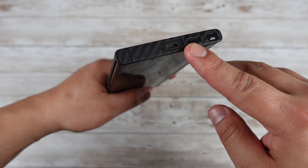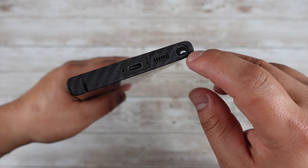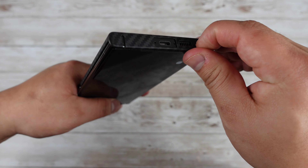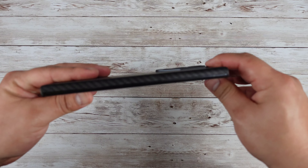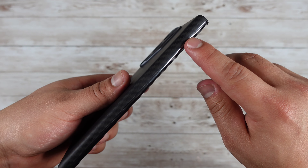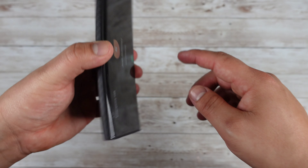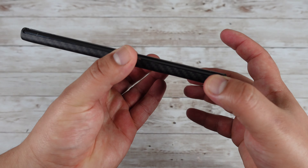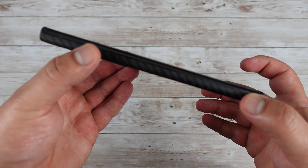Going down to the bottom, you've got precise cutouts for your microphone, charging port, speaker, and of course the S Pen, which is super easy to get out with this case on. Going over to the left side, there's nothing there. The sides also do not come all the way up, but at the top and bottom lip it does come up just a little bit, giving you a slight lift.